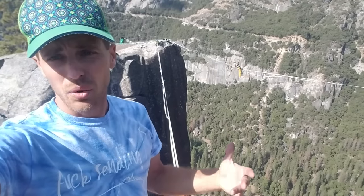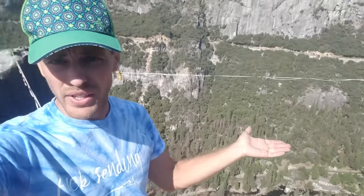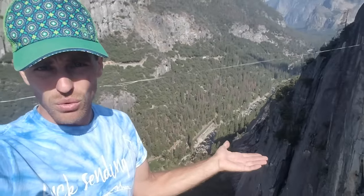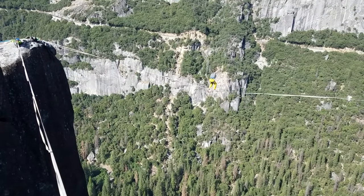Then we get to highline! We've got the 80-footer done, and now we have the 300 done. We're going to enjoy this for a little bit, and then add some ropes under it and set up a rope swing. Look at Christian — this is his first time on a highline.